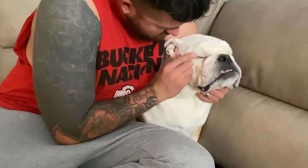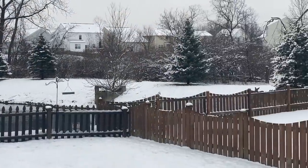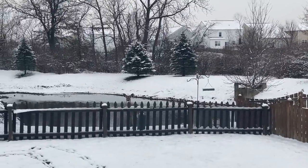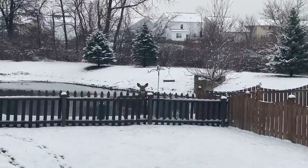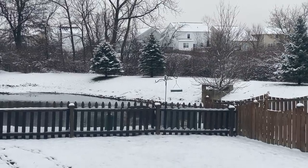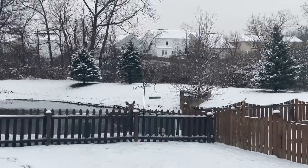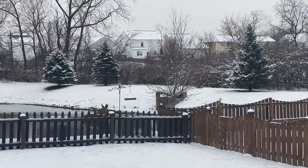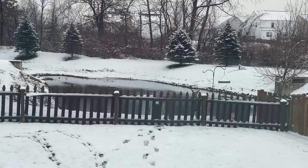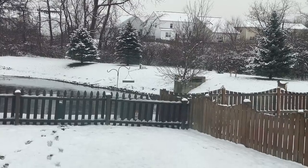Our neighbor just texted that the deer is waiting for us to bring out lunch. We had a salt lick but it must have fallen and that's what she's looking for. I'm going to have to tell Ian. I can't tell if these are the three babies and the mama in the woods — they look the same size. They're so cute — there they go!